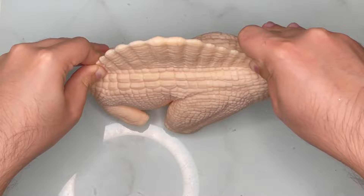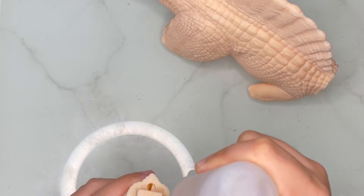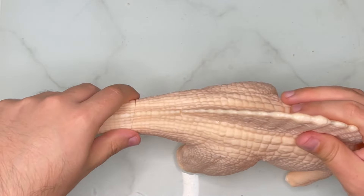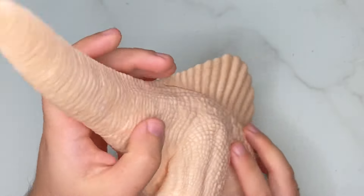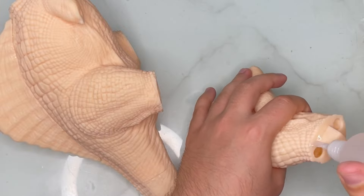For the next step we'll be doing the tail. After applying some super glue on the contact surface and spraying some activator on the other piece, I held the pieces together firmly. Make sure you don't rush this part — you always want to make sure your pieces are firmly glued before moving to the next one.